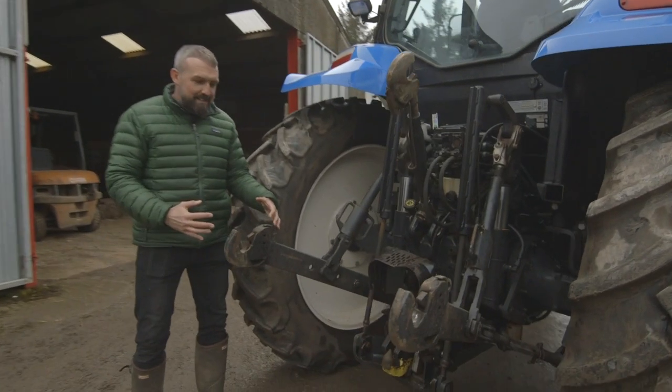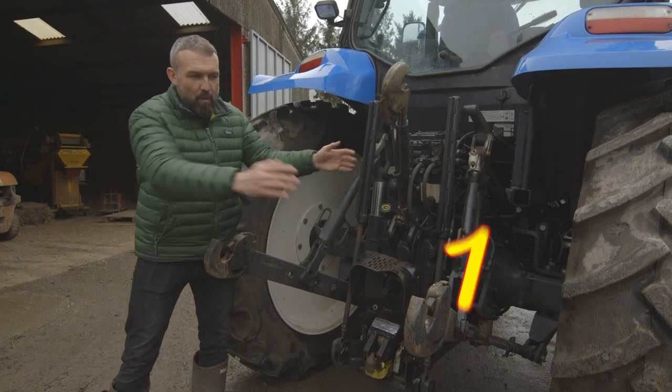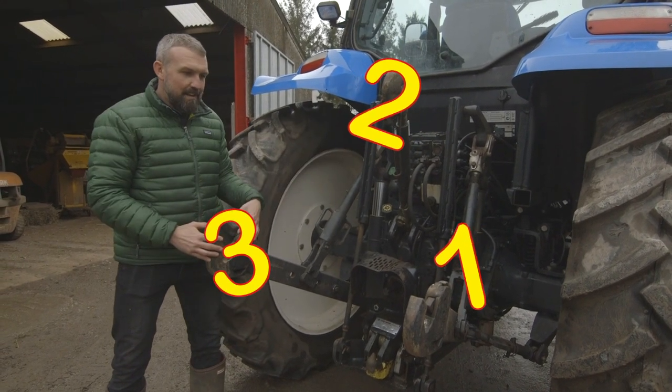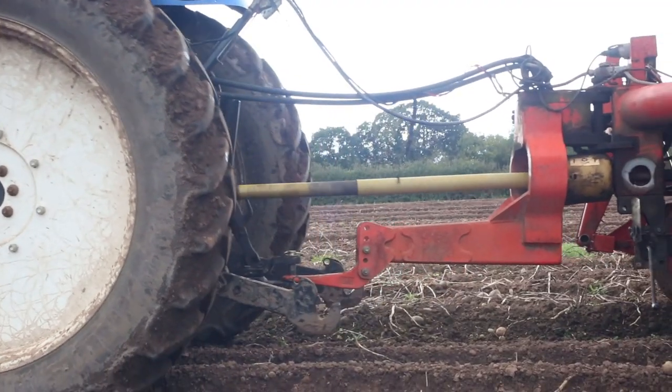The back of the tractor — this is where we connect all the implements! This is called three-point linkage — one, two, three! This goes down and picks the machinery up at the back! And this is my tractor!